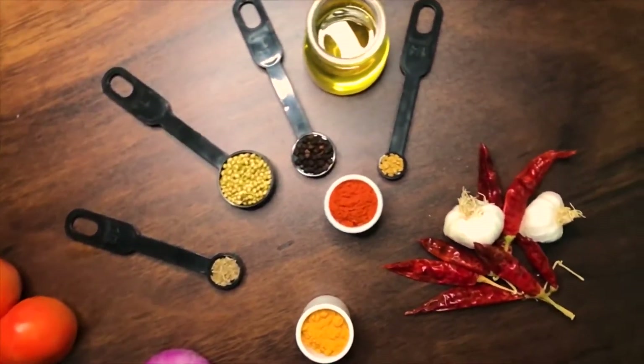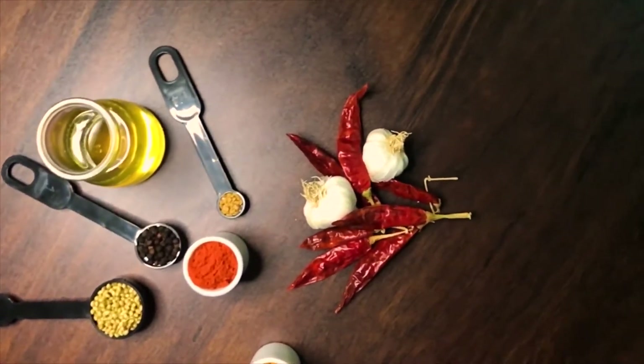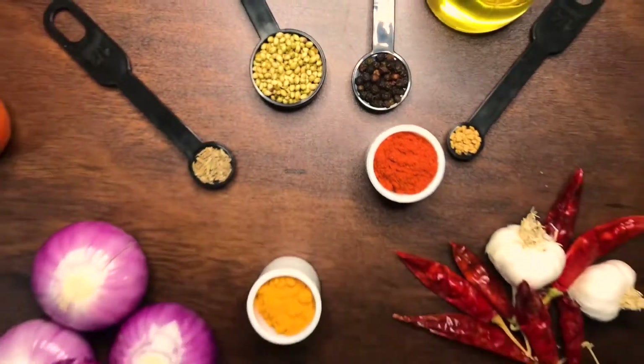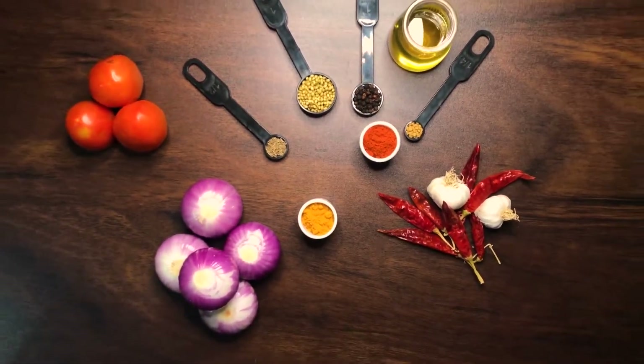Now there are several variations of chicken curry that you can make. All you need to do is switch around the proportion of onions to tomatoes and use different combinations of spices.